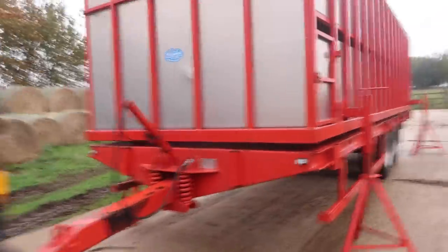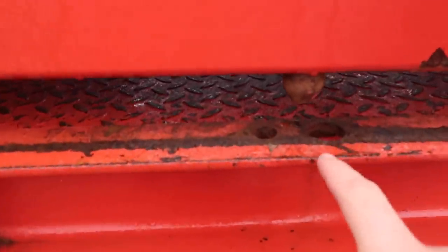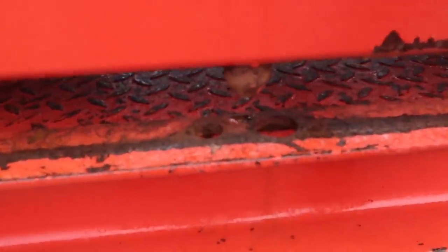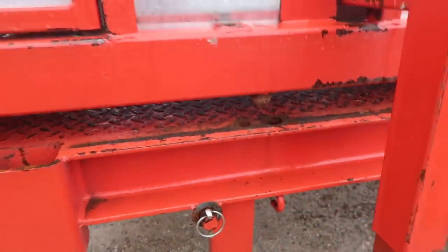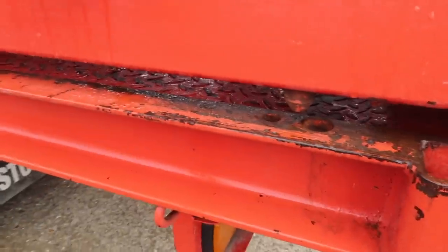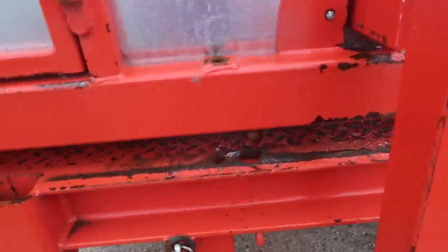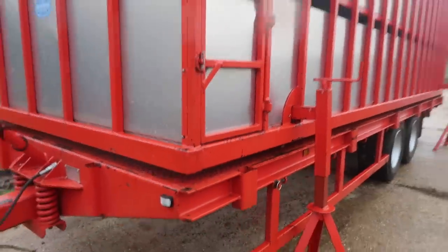I'm also going to just start to lower the body a bit to make sure it's level. I can lower it and lift it up to make sure it is all level. Then if I just keep reversing, checking my mirror... The pin is a little bit too far forward from the hole, so we might just have to pull forward a little bit. But generally speaking, I think we're almost there — this back one is almost there as well. We are pretty much lined up now, so let's just start dropping it down and joining it together.